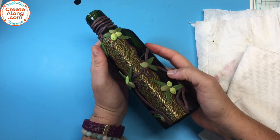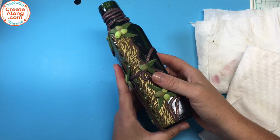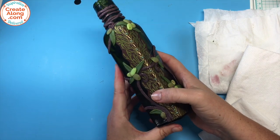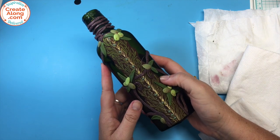A lot of times we notice that crafters, artists, and hobbyists will think that a piece is finished, and just one more little step can make it look so much better.